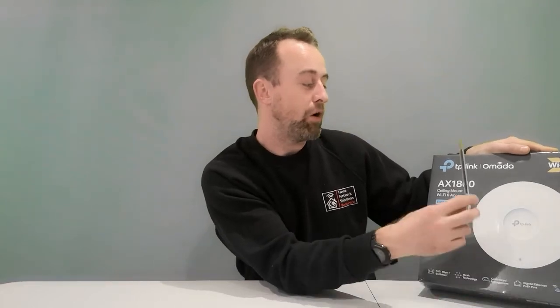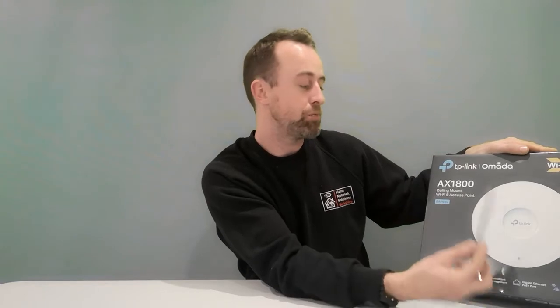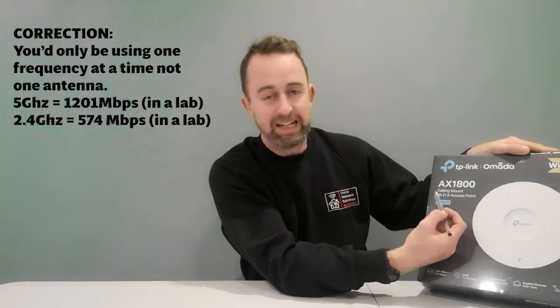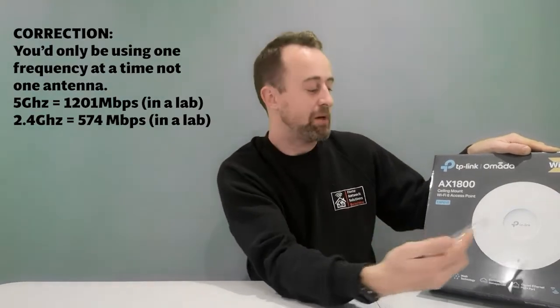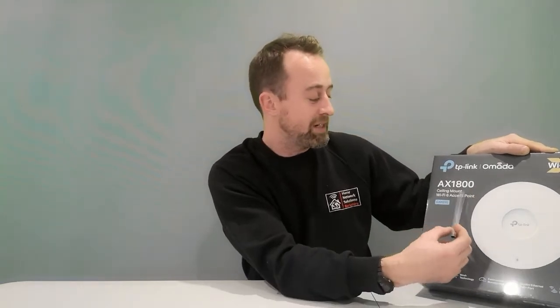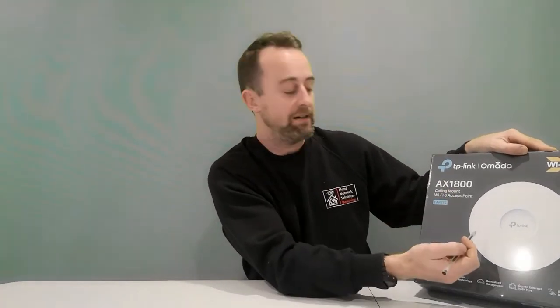The 1800 number is the total throughput of this access point — that means if you've got all four antennas: two 5 GHz and two 2.4 GHz, the total theoretical throughput would be 1800 megabits per second. However, if you're connecting to this device you're never going to be using all of those antennas at once, and those speeds were done in a lab. In a normal environment it's much noisier from a radio frequency perspective, so you're not going to get anywhere near those speeds. It's a little misleading, but it's something most brands do.